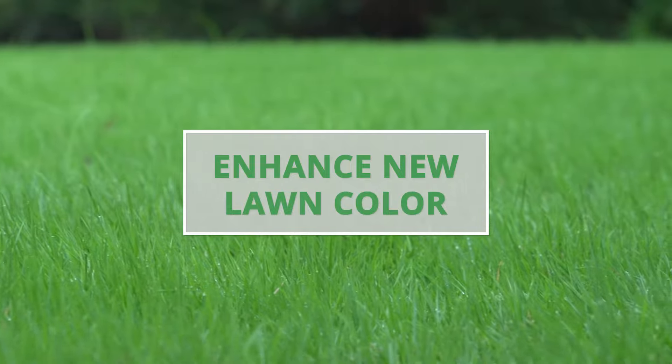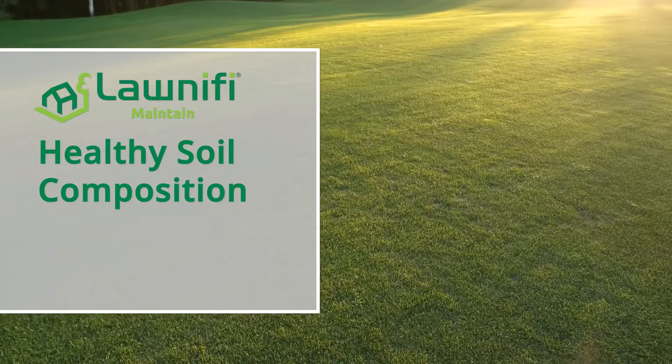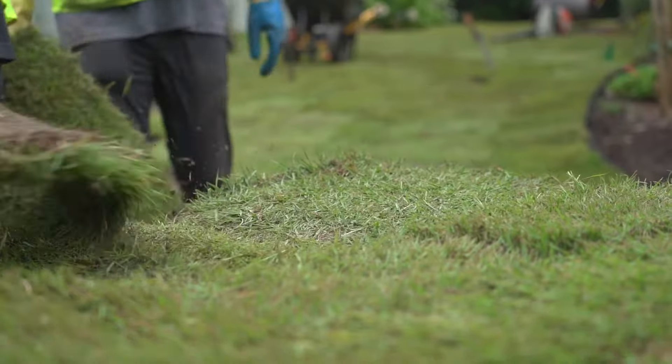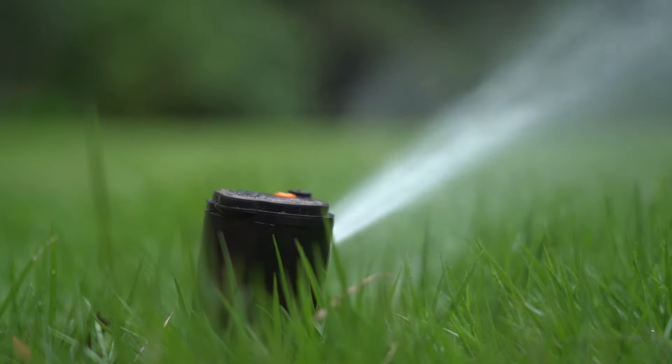Maintain will enhance the color of your new lawn by providing iron and nitrogen. Maintain also contributes to healthy soil composition by delivering amino acids and microbes. Remember, when installing any new landscape, over-watering for an extended period of time can induce disease or rot roots.